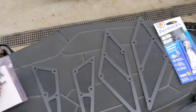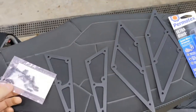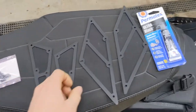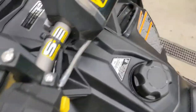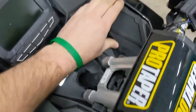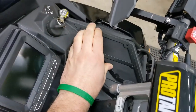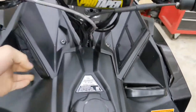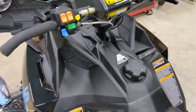I saw this kit on the Polaris Access Owner's Facebook page - all it is is it simply goes up top to add some more breathability to the airbox, instead of just the factory intake vents down here. So we're going to go ahead and start taking it apart.